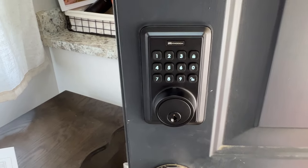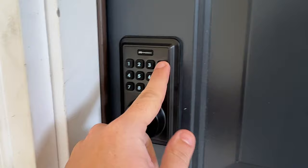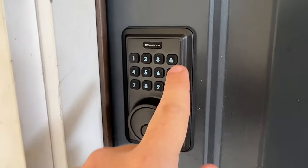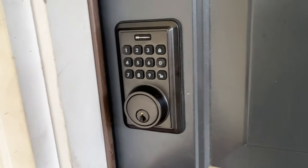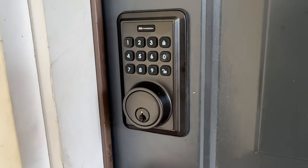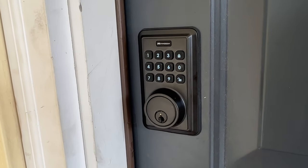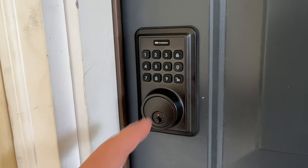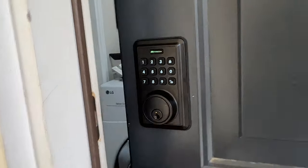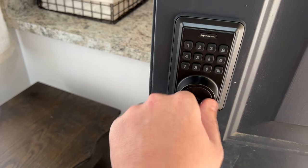It seems to be working. Let's close the door and give it a real try. Leaving the house, I hit the lock button — you have to hit it twice because the first press wakes it up. To unlock, I hit the button to wake the keypad, enter my code, hit unlock, and the door unlocks. Can't beat just bam — door's locked. To get back in: wake the keypad, enter your pin, hit unlock, and you're back in.